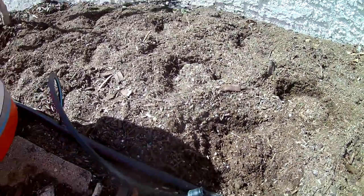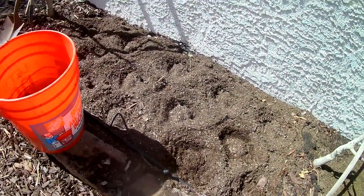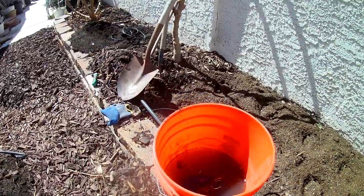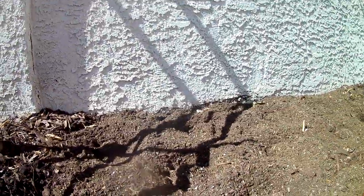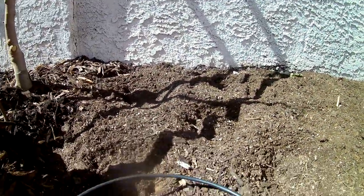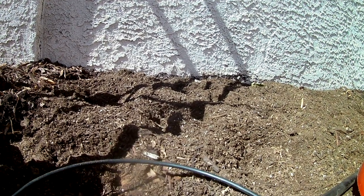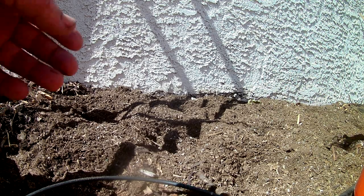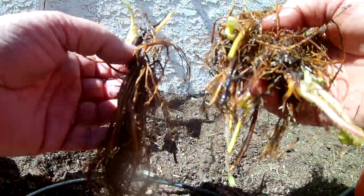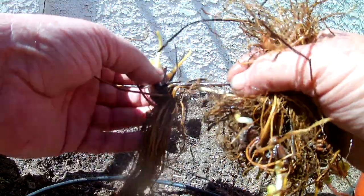I'll show you how easy that is to lay those out and cover them up. I'm going to try to set the camera down and not have to do any editing on this, and show you how this bare root works. Like I said, they'll come in a bundle and you just start taking the plants apart. You notice I've got them in water — any kind of bare root, whether it's a tree, asparagus, or strawberries, I put them in water for at least a few hours.